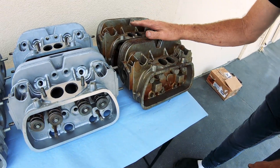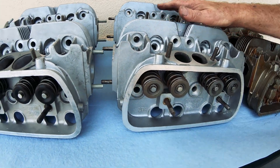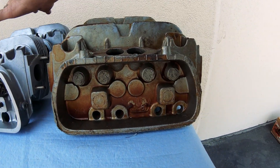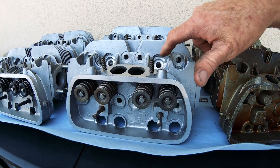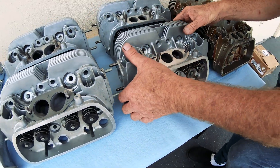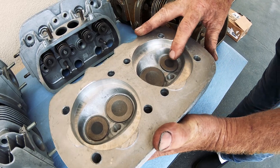Now you've got these, which are from the same era — brand new 041s but with all the machine work done. All the plug holes are done and everything. These are ready to bolt on a 1600. They have 39.9 intakes by 32.